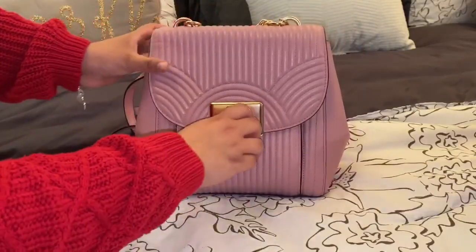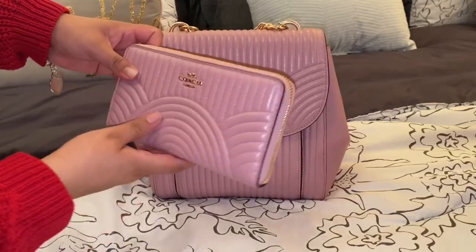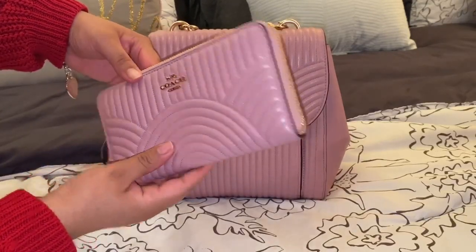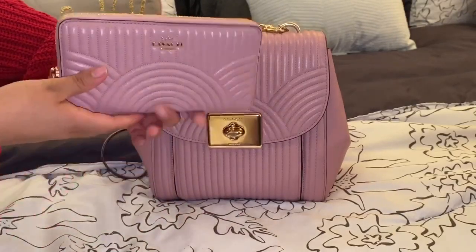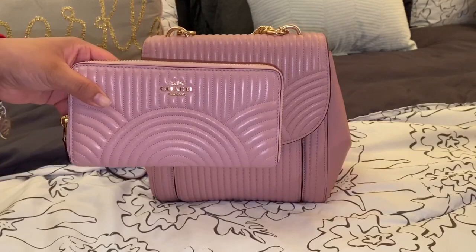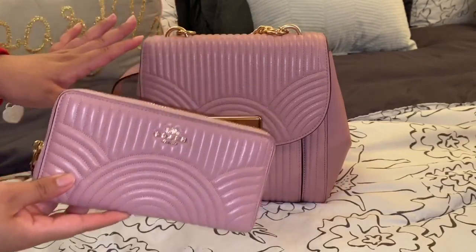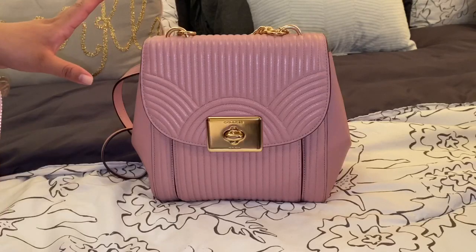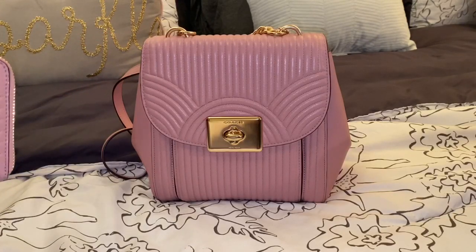Let me go ahead and show you guys the matching wallet. It has the quilted all around it and it's a very good material — the quilted doesn't feel too soft, which is something I really like. I haven't worn it out in the rain, so I'm not sure if it gets watermarks or not.